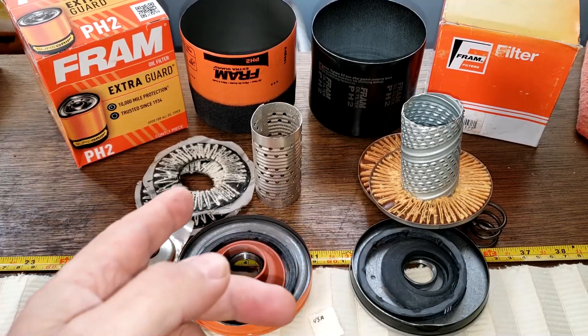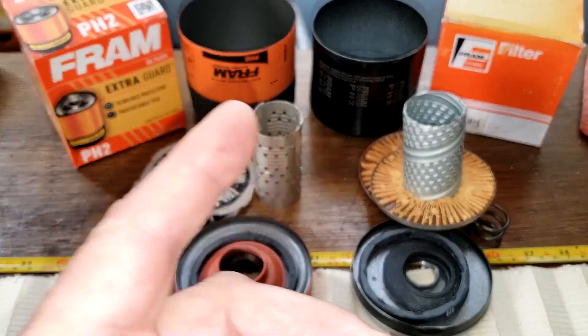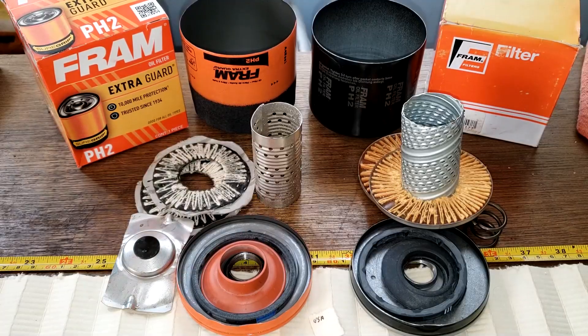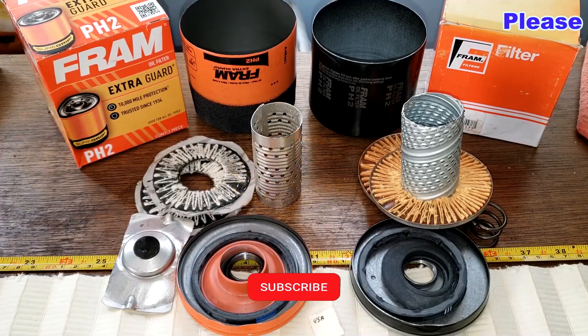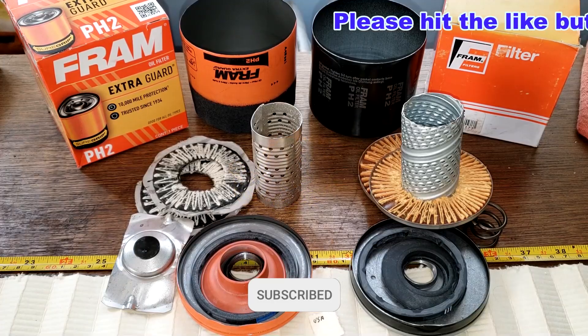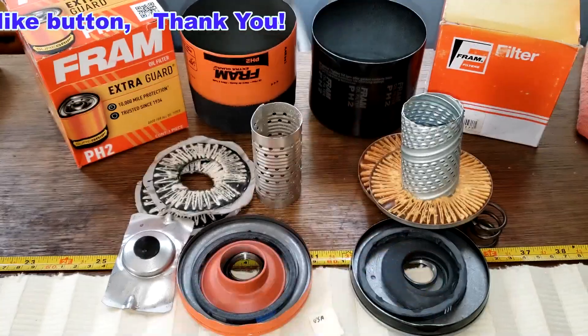There are a lot of differences here: the end caps, holes versus louvers, anti-drain back valves are different, silicone versus nitro rubber gaskets, the bypass valves are different, and the cans are different. So if you want better flow, you'd probably go with the South African filter. And if you want better filtration, you'd go with the USA made filter. Again, I want to thank Tassie Lorenzo for sending me the South African Fram filter. Oil Filter Fridays - I try to open up an oil filter every Friday on this YouTube channel. If you like this video, please hit that like button. Thanks for watching.